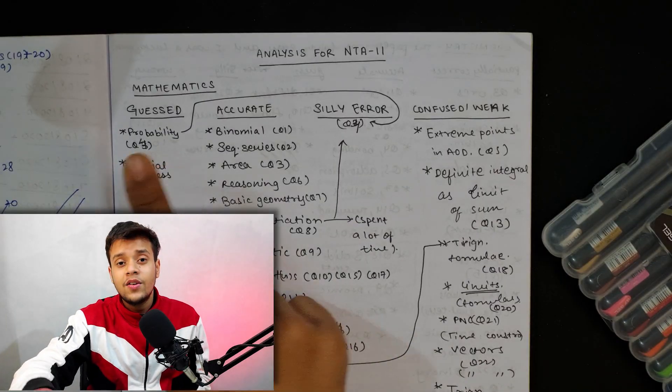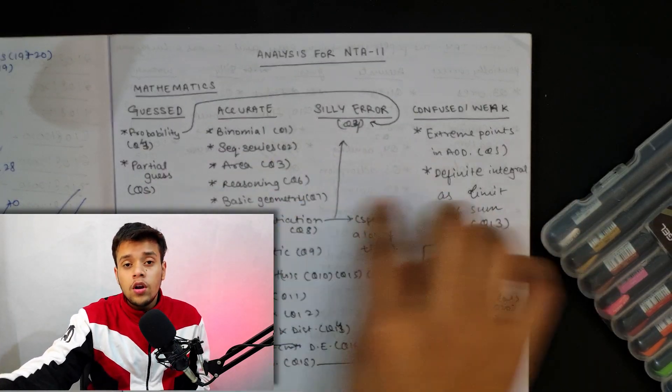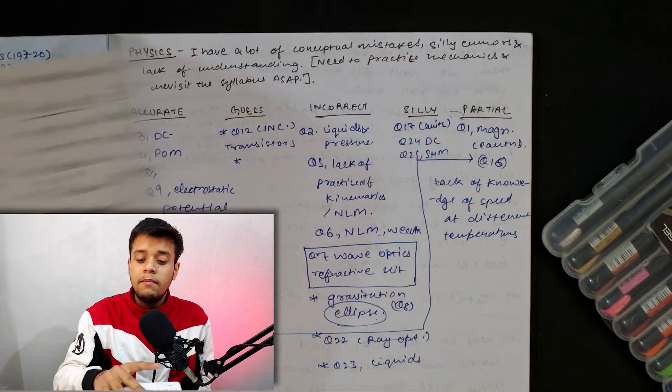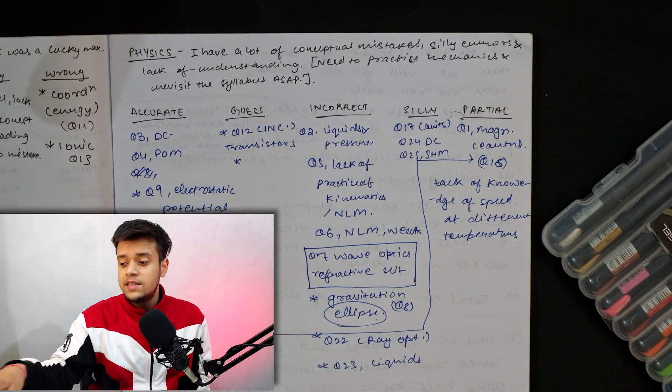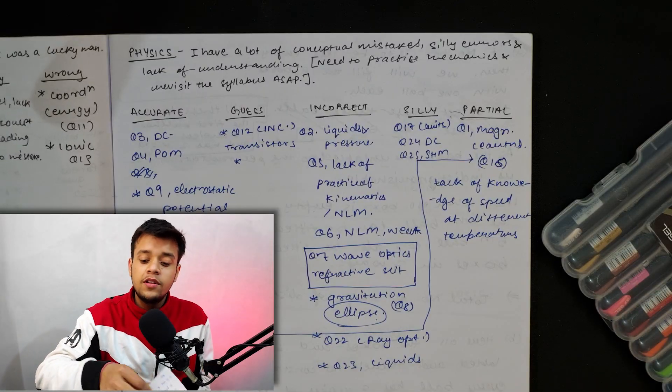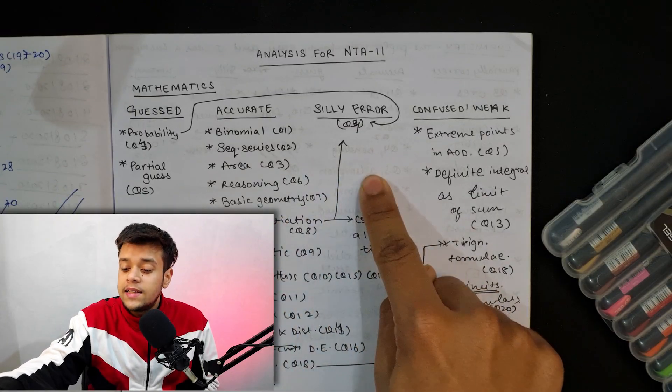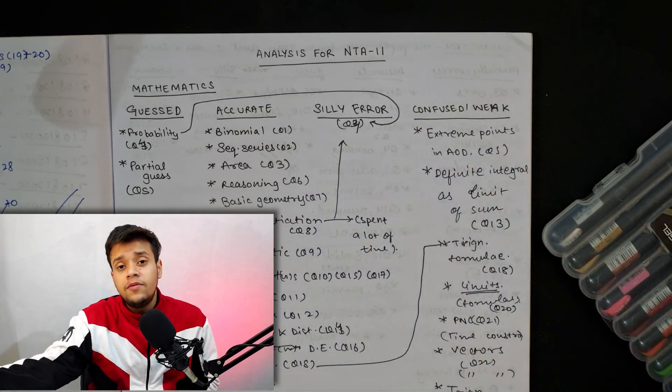As you can see here, I have 4 columns in my notebook. I have one page each for Mathematics, Chemistry, and Physics. The 4 columns are: Guessed, Accurate, Silly Error, and Confused or Weak.